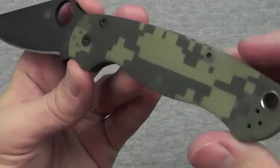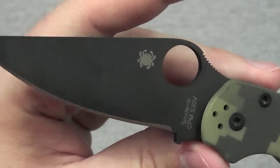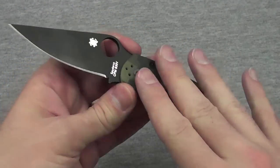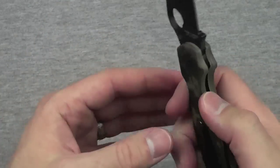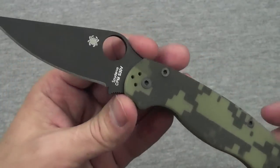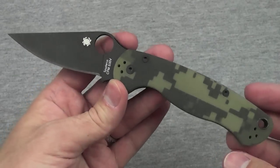This, as you can tell, is the DigiCamo G10 version with a black-coated blade. It comes in a number of other versions. I haven't looked at all the different versions — this is the one I was most interested in, and this is the one I got.